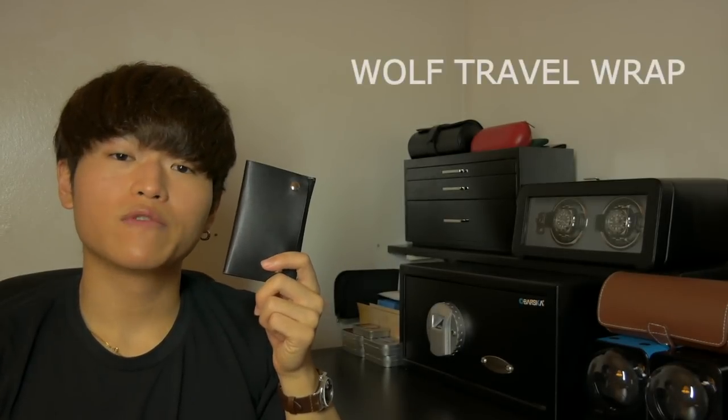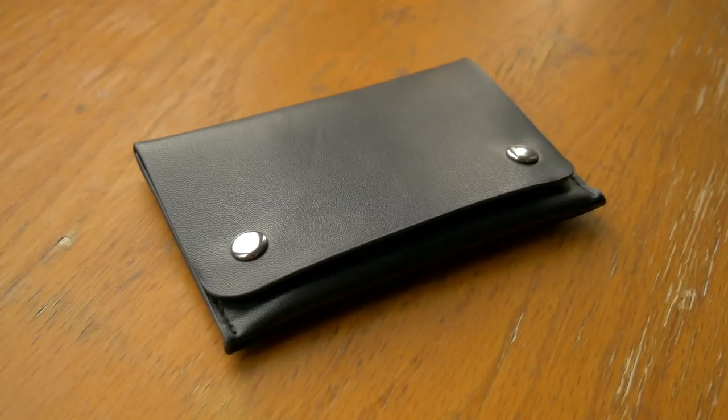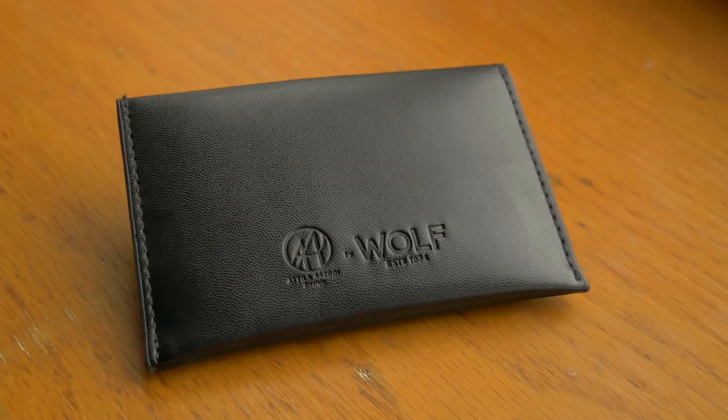This is the Wolf travel wrap — item number 464003. It is the best watch travel wrap that I've ever tried because of its design.